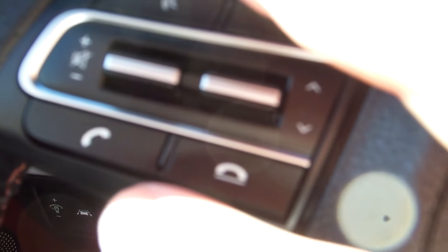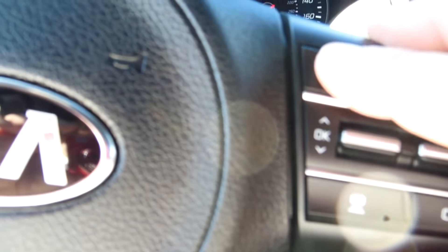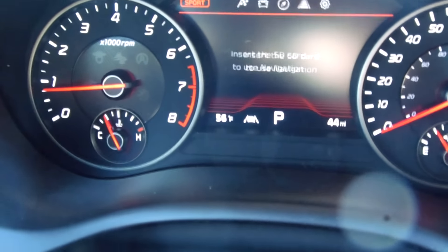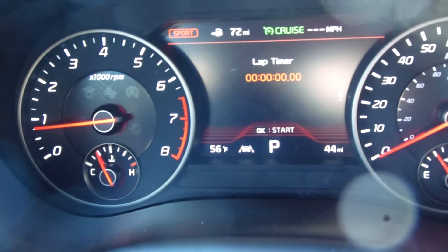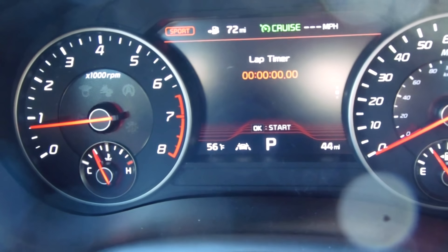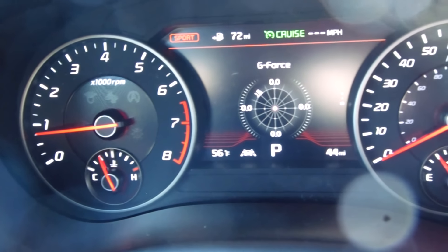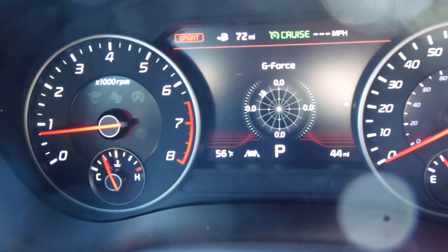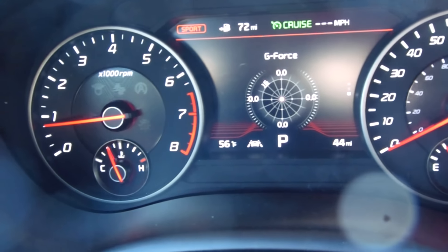And then you got your modes over here for your radio. If you want to answer the phone or hang up after you make a call, you got all these controls over here. You got your oil temperature. You have this checkered flag one right here, which will give you your lap timer. So if you're going over to the Las Vegas Motor Speedway, you get your lap time and your g-force around the turns or when you step on the gas at the drag strip.